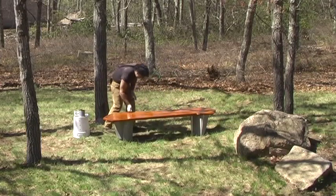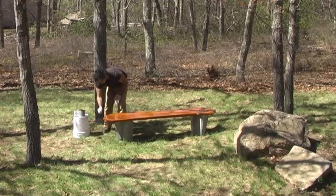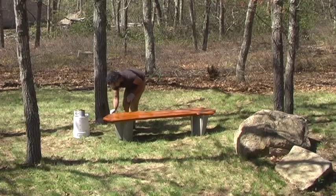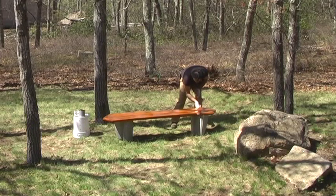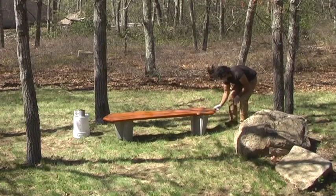Now it's on to the edge. I want just a little bit of material on the rag — no drips — and I'm just going to work my way around the edge of the piece. I like to be a little careful as I pass over the concrete legs; I want to try to avoid getting the finish on the legs. If you do, just take one of your clean rags and wipe it off the leg — no harm. Continue around the piece, making sure to get all of the edge.